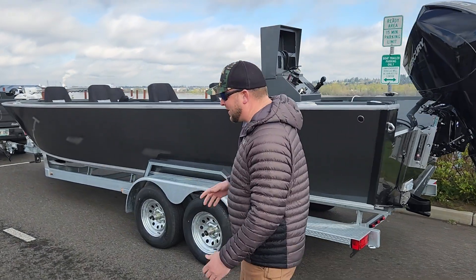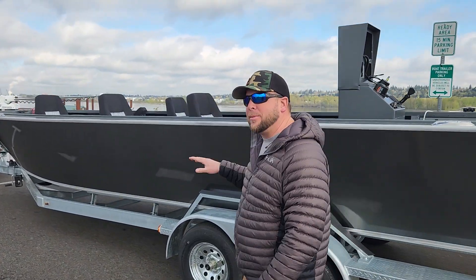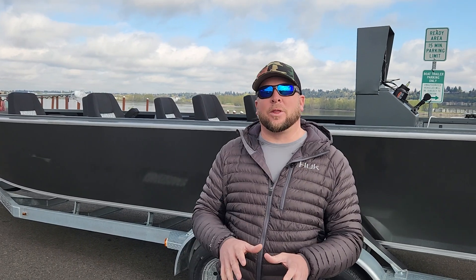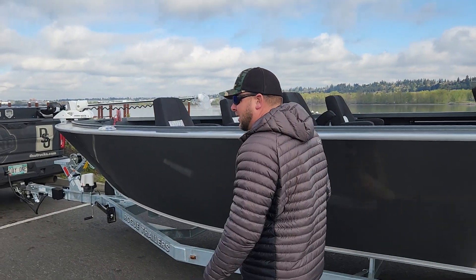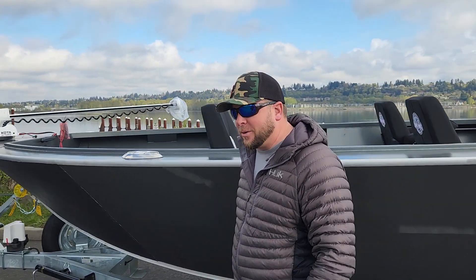My name is Cody and I'm gonna talk to you about how to break in your boat. This is the first and most important thing that every boater should do. Come on up here, let's take a look. This is gonna save you a lot of headache down the road.